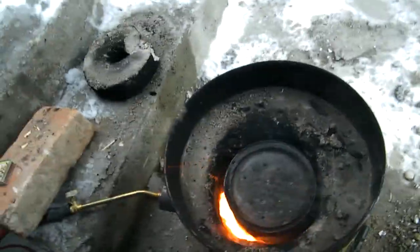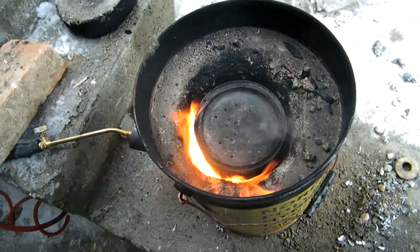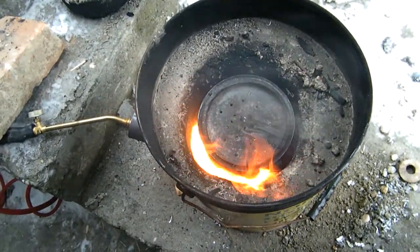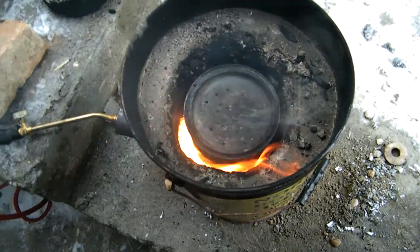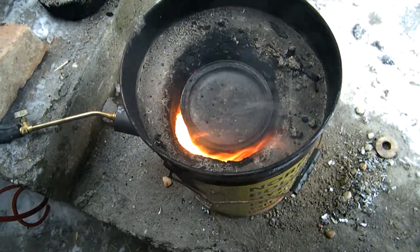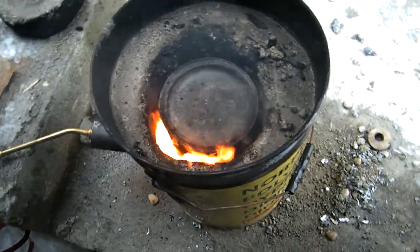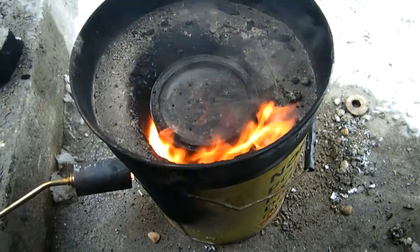You have to make a fire, or in my case put it in the furnace, and burn the bucket. The wood inside doesn't have oxygen, and all the gas comes out.